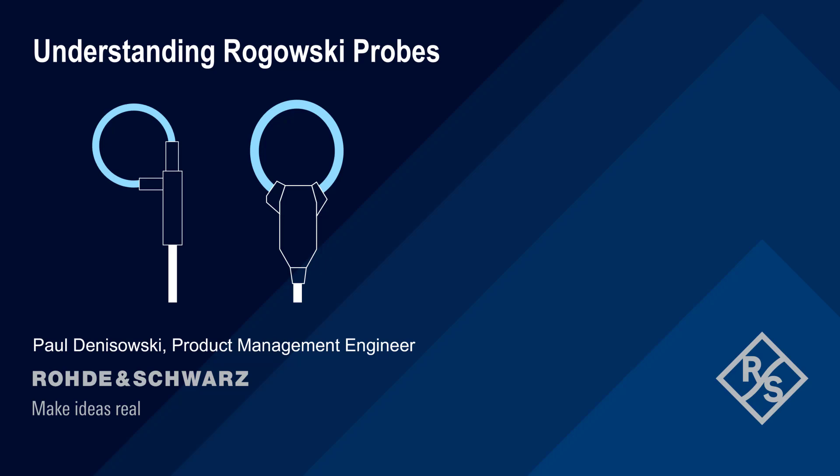Hello, and welcome to this presentation, Understanding Rogowski Probes. In this presentation, we'll provide a short technical introduction to how Rogowski probes are constructed and how they're used to measure current.